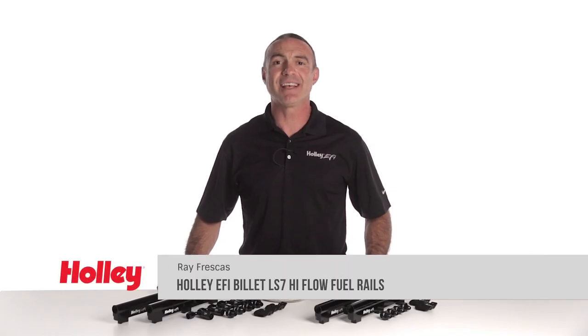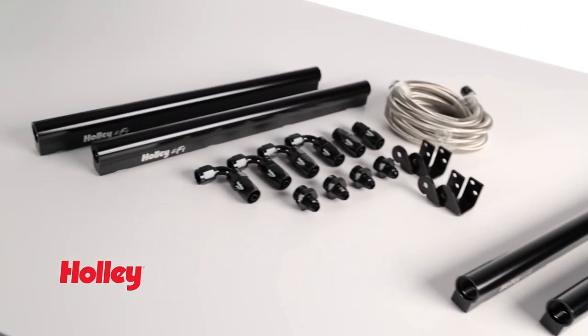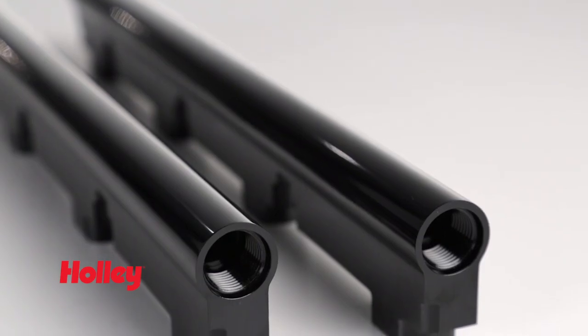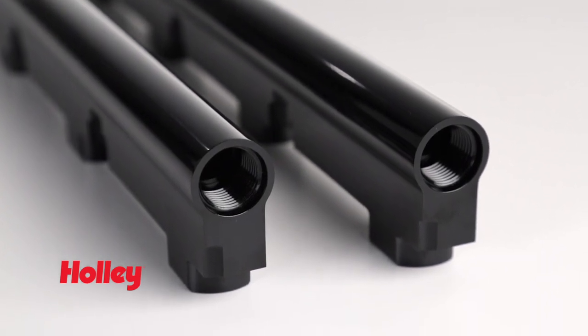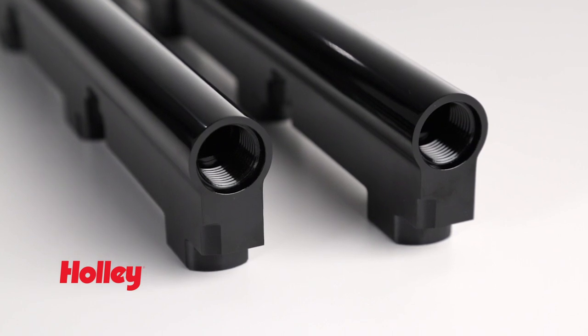When it comes to flexing your LS7 engine power, starting with your fuel system is a smart choice. Holley EFI's billet high-flow fuel rails provide less restriction and allow even fuel distribution for optimal injector supply. The larger 5/8-inch inner diameter will support up to 3,000 horsepower flow capability while helping decrease fuel pressure drop and canceling out pressure pulses.